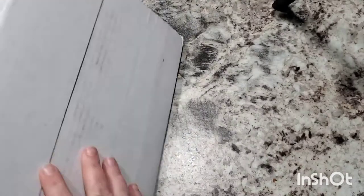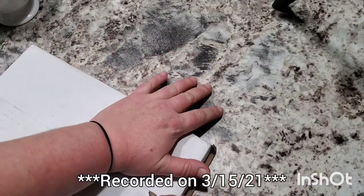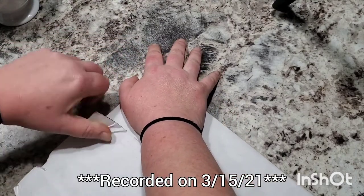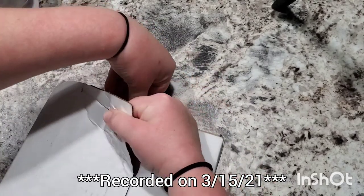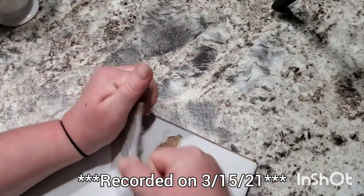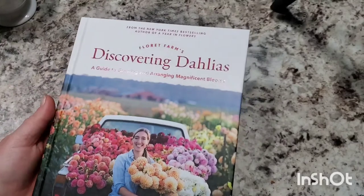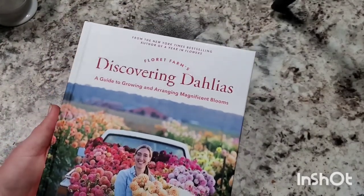Alright guys, I've got my cup of coffee and I am ready to dive in. I feel like I showed a lot of self-control by not digging into this book. It's so beautiful — the pictures just don't do it justice.